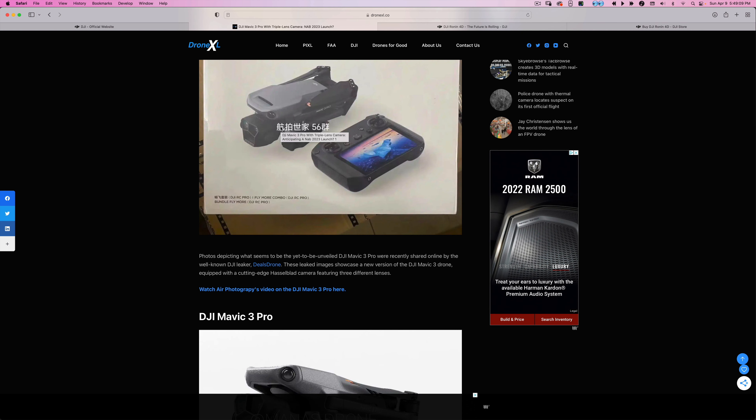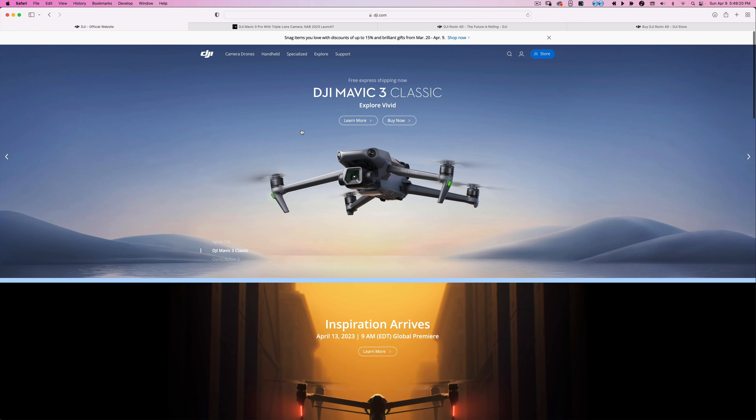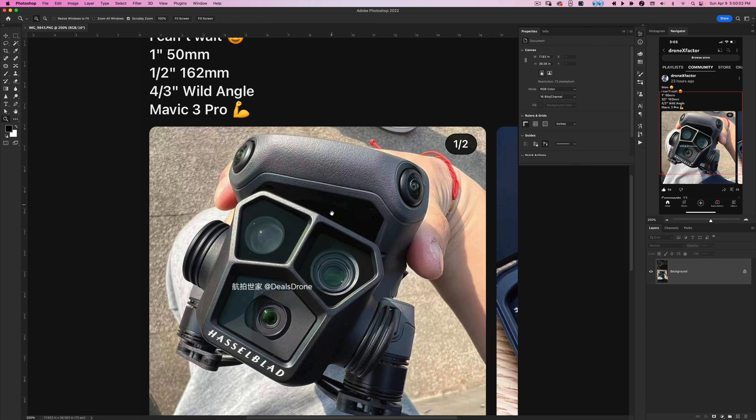This is the Mavic 3 Pro — you can see we have three cameras as opposed to two. If you're looking at the Classic you have one, and I would avoid the Classic. To me it's the weakest of the Mavic 3 line. The regular Mavic 3 at least has the optical half-inch sensor with seven times zoom, which is great for creative b-roll footage for clients, and now with the Mavic 3 Pro we're going to have even more options.